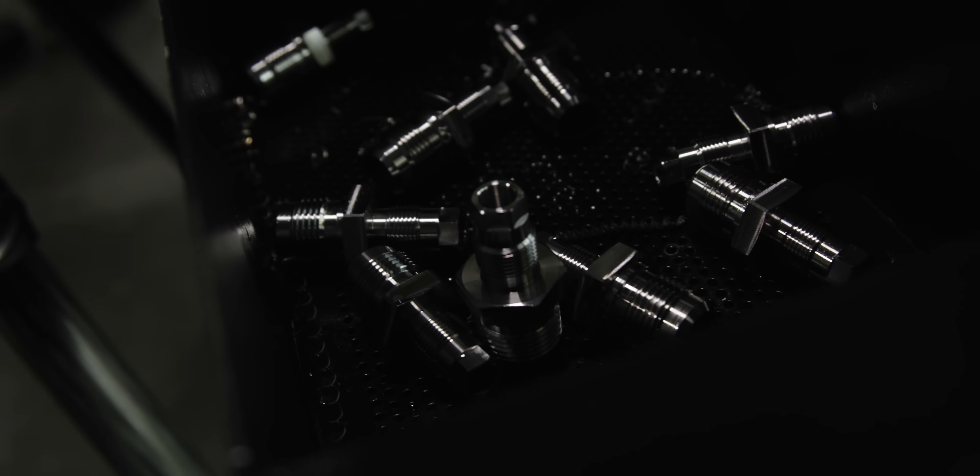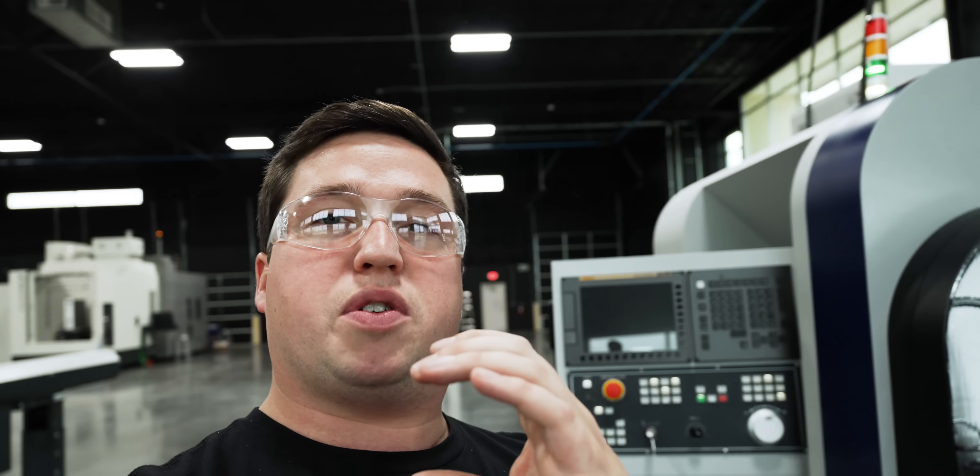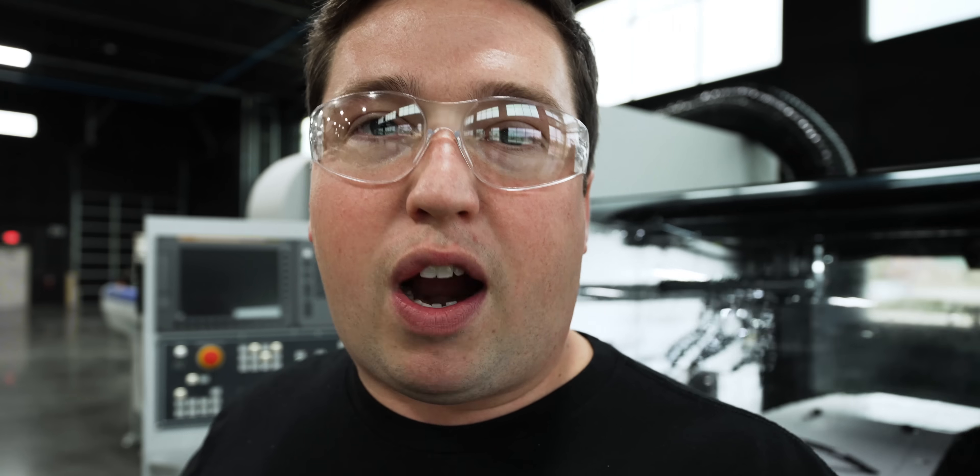Six months passed and we finally got the spindle back. I immediately took it off the crate and started putting it in, and I had no idea what I was doing. Any service tech watching this will probably laugh at me — I actually tightened the belts on the spindle first. The spindle was up here and the motor was down here with the belts pulling down. I tightened all that up before trying to align it. It took me a few hours to realize how dumb my process was — every time I tightened it down, it was pulling back against those belts. It's a really hard thing to learn on your own.